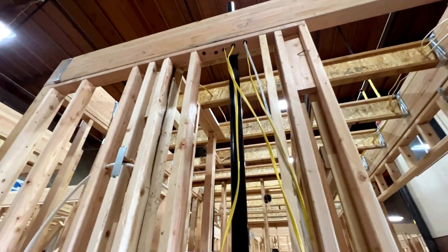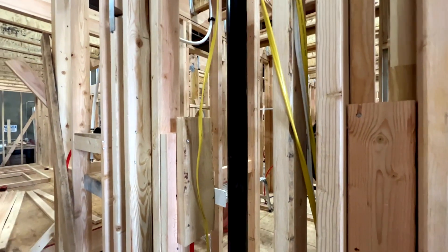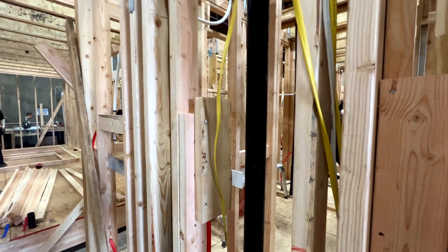We put a half-inch OSB board on first as our wall sheathing. Overall, great day — they did really well.